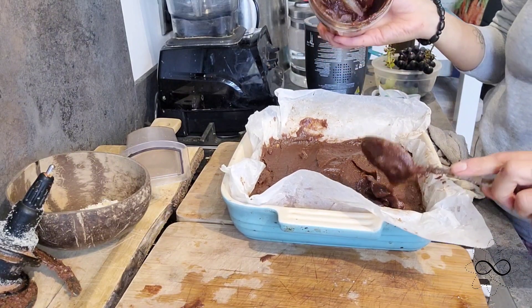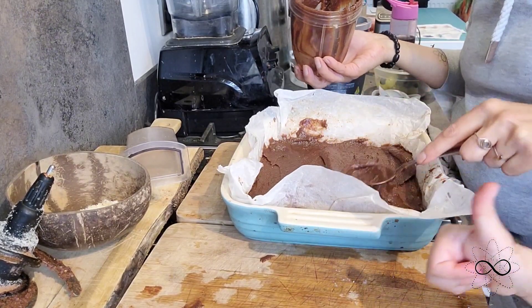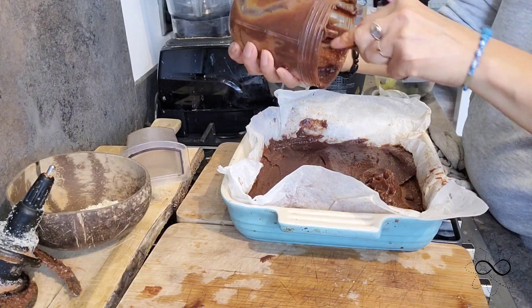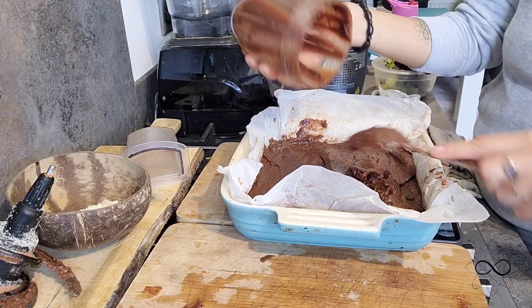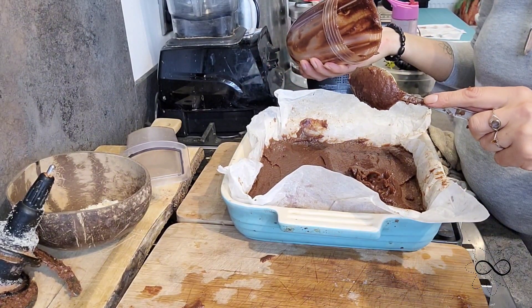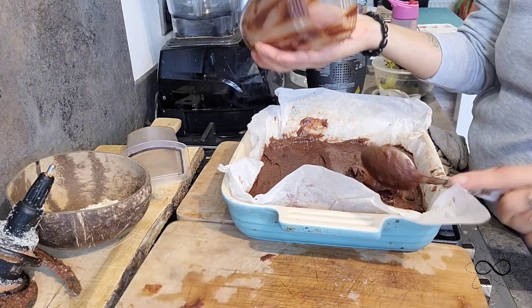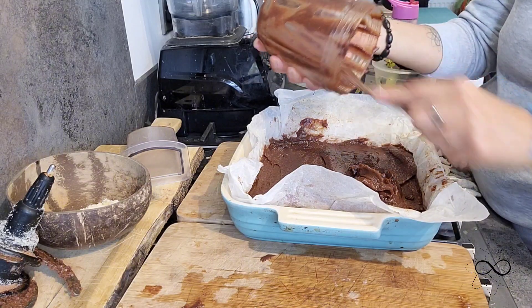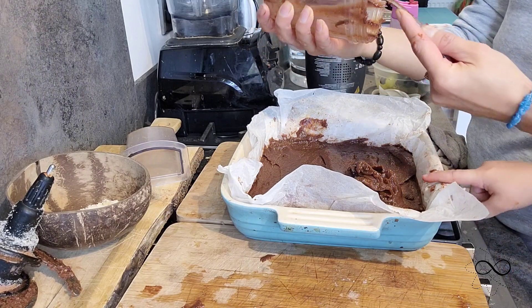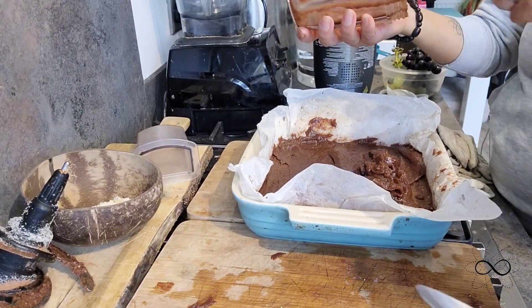Just flatten it down with the back of a spoon. My daughter is tucking into the lid, getting all of that chocolatey date mixture. Usually with kids they love that batter mixture, but it's full of sugar. There is no sugar in this recipe whatsoever — it's healthy, no preservatives, it's guilt-free.